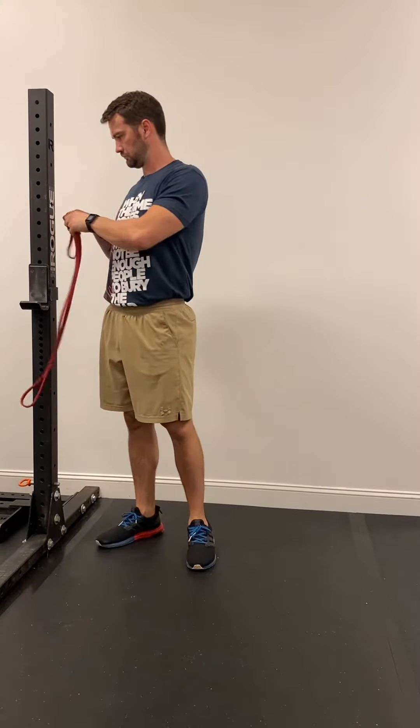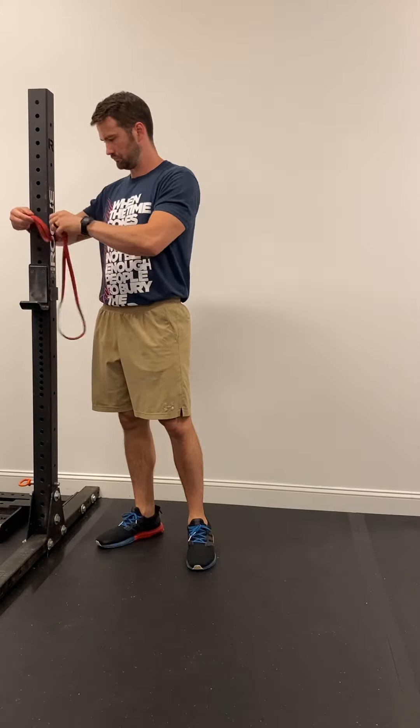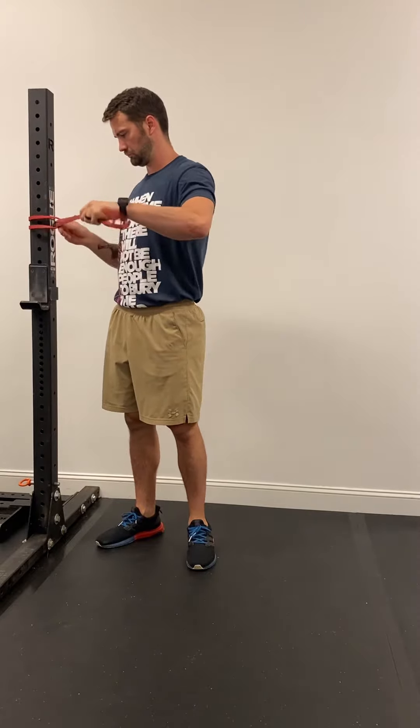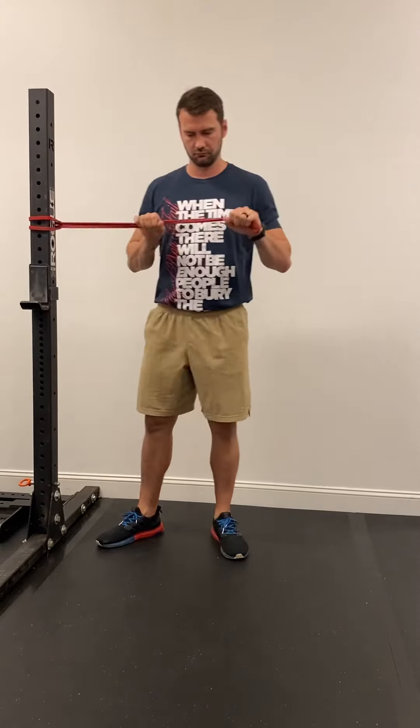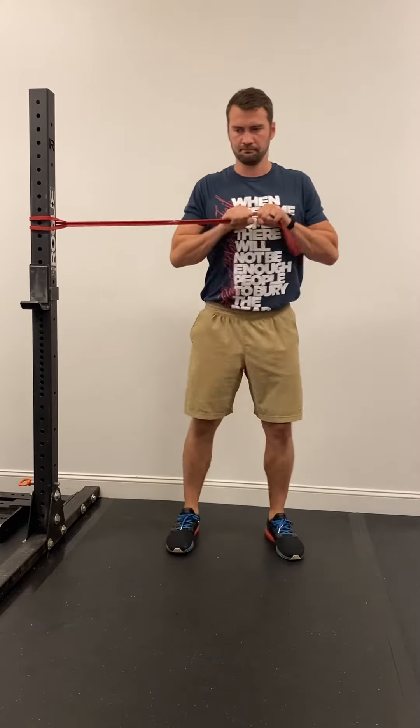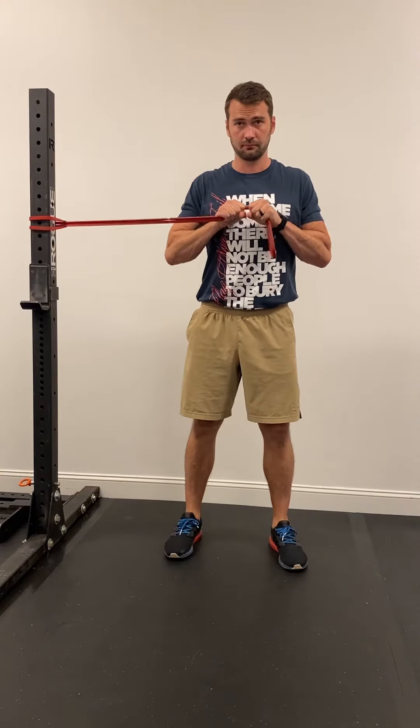For the banded pallof press, you want to find the post of a rack or a machine — something sturdy — and loop your band on itself at chest height. To begin, grasp the band and step away to get some tension in it from the get-go.